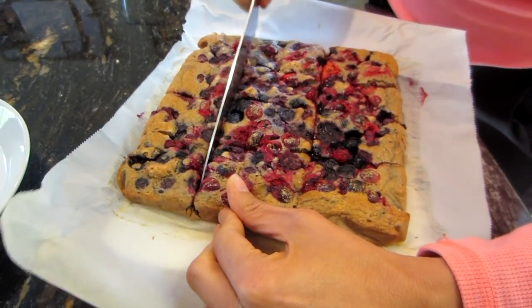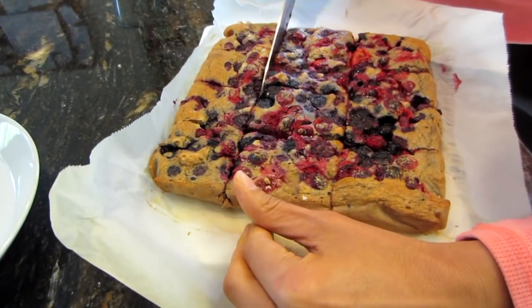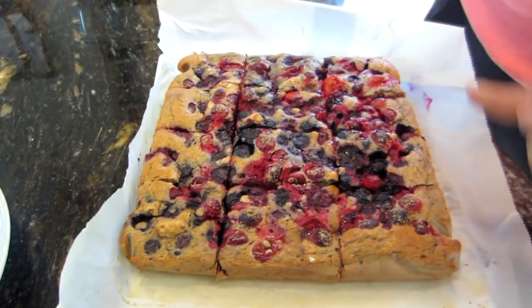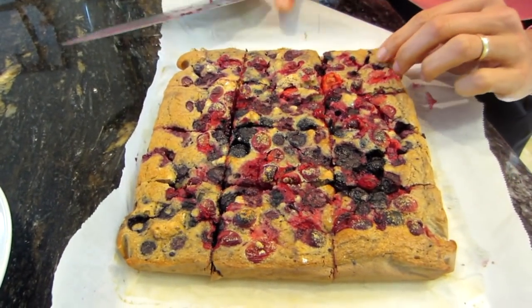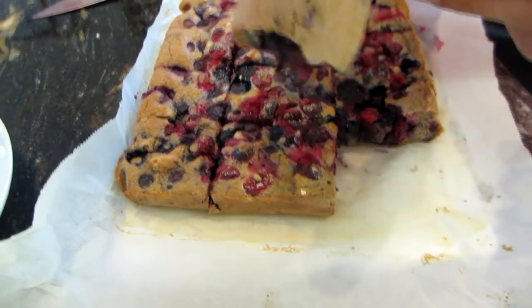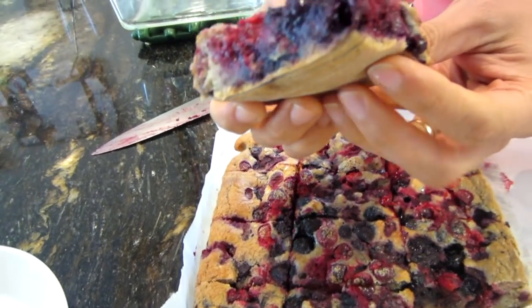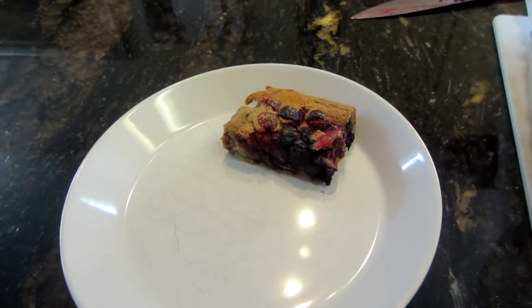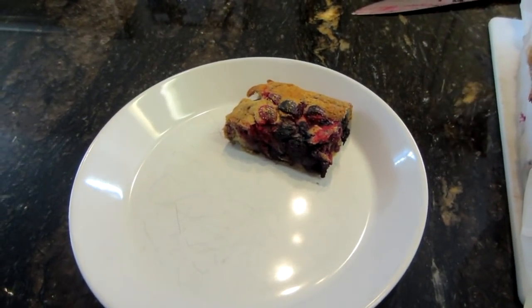You can serve this as a breakfast with maple syrup on top, or as a dessert with powdered sugar on top, or just plain. Now I'm peeling it away — you can see how smooth the bottom is. I'll just leave these out on the counter and in an hour they'll be gone!